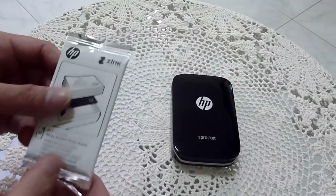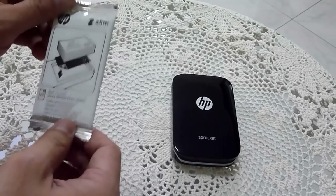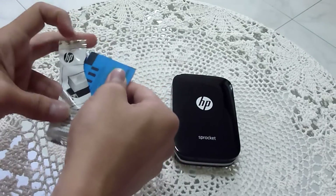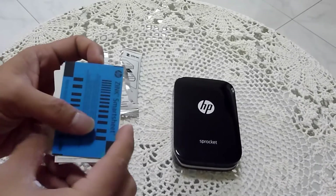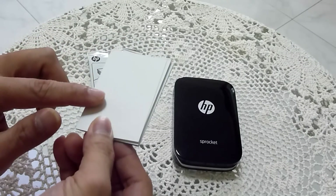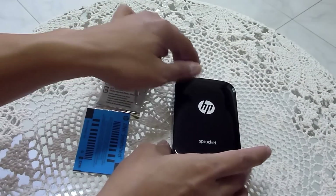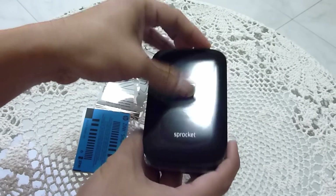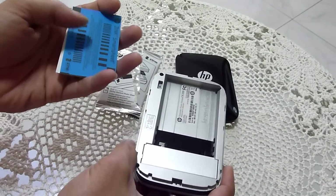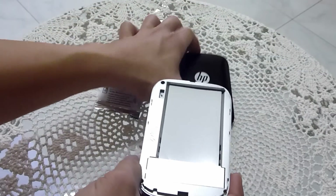The Sprocket comes with a 10-sheet sticky bag photo sheets — it's got the calibration card and the 10 sheets of sticky bag photo paper. Next you need to open up the Sprocket by sliding it, and note that you need to load the calibration card facing down into the Sprocket and replace the cover.